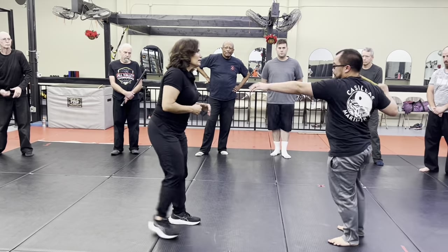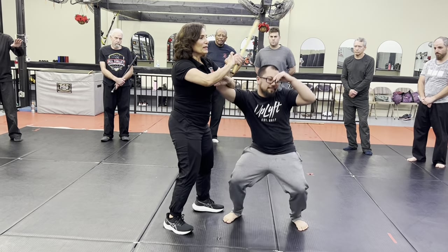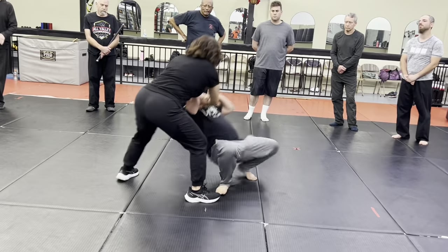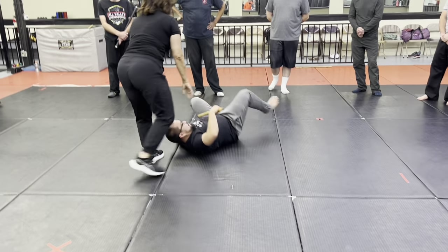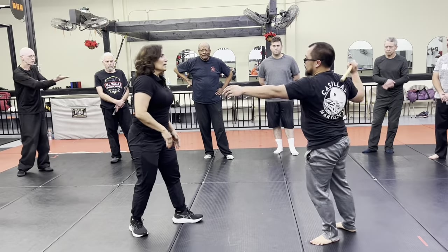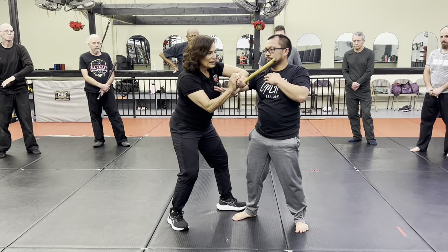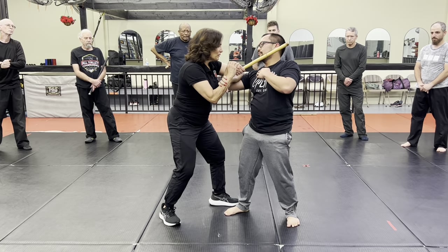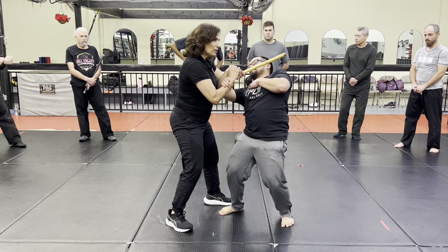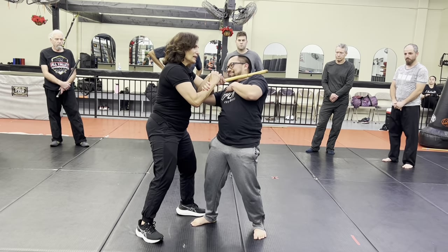Another one. From here, keep in mind — knee jerk reaction — most of you are going over here. This comes right across. So you want to make sure — slow motion — when I come here and I grab my wrist, I'm bringing it right across. My elbow is dropping and it's coming right across. You don't care — you just slam it across his face as you take it down.